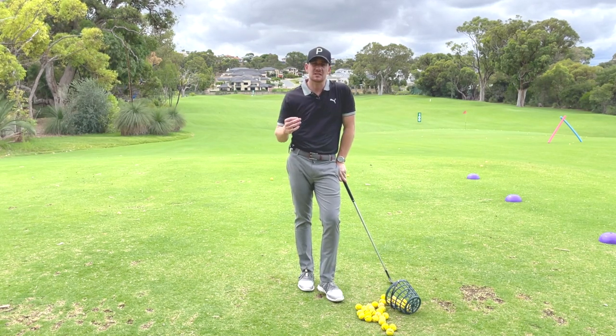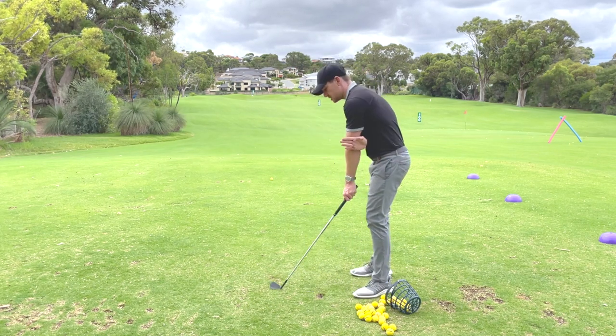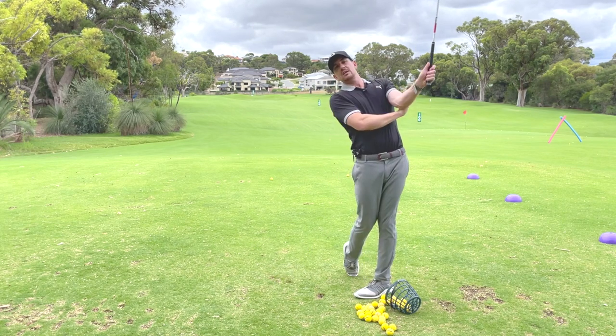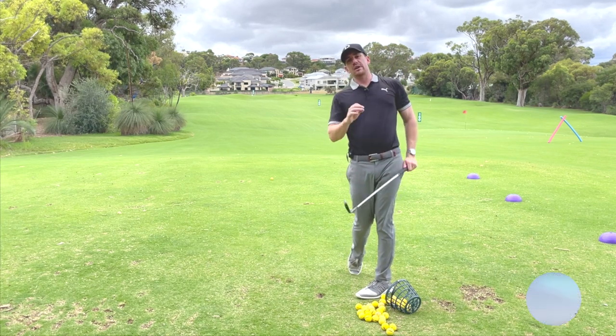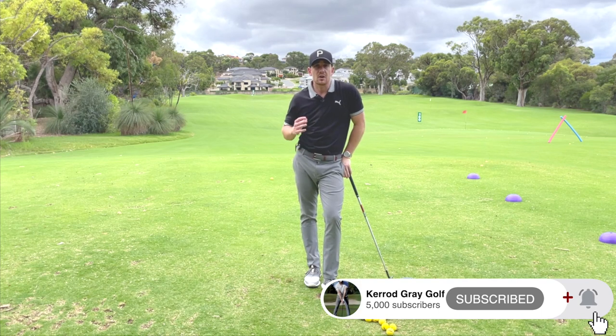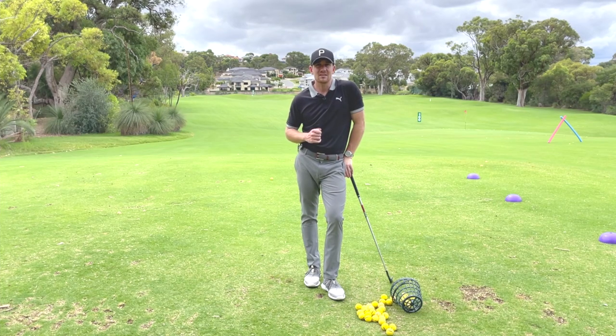So if you feel like this is plaguing you, excellent drill — you can practice it at home. You can spend time down the range, put your back hand in front of your lead elbow like this, and make little swings back and through, just really getting the feeling that that arm is staying more in front of your body throughout the entirety. I hope you've enjoyed today's video. If you've got any questions, please ask me below. Please like and subscribe if you haven't already. But until next time, I'm Kerry Gray. Thanks for watching.